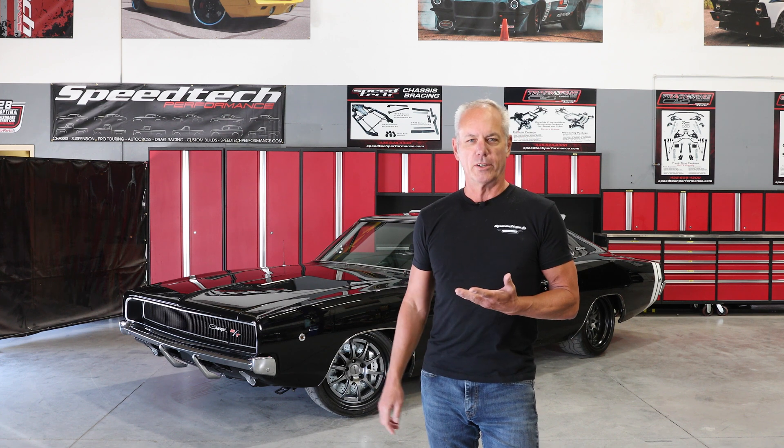His customer brought the Charger to him and said, 'We need something that makes this thing drive. I just bought the car, it drives like crap. What can we do?' Tom's first call is always to Speedtec Performance. He said: 'I've got a customer's 68 Charger, 440 four-speed car, wants to put a Hellcat Redeye motor in it, wants it to drive good. What can we do?'